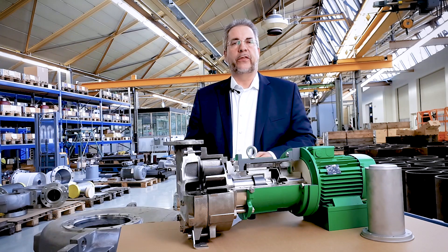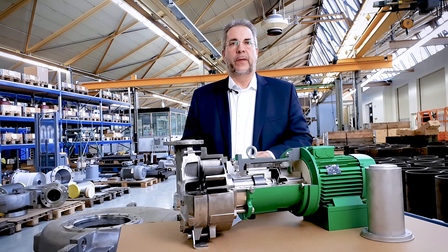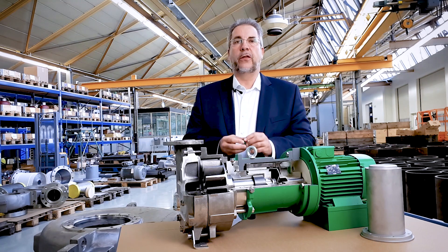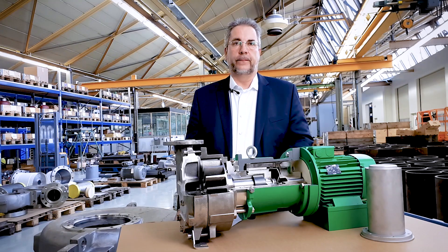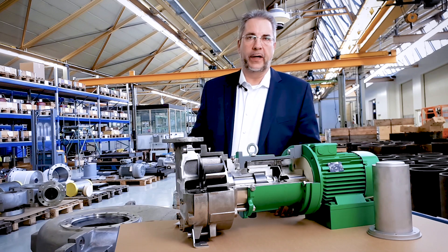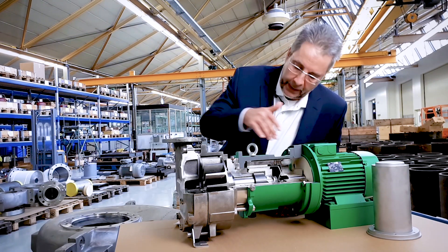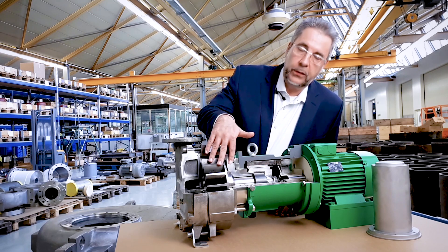Hello, my name is Boris Sander. I would like to introduce you to the technology of Magnetic Coupling. The Magnetic Coupling uses the force of permanent magnets to transfer the power from the electrical motor to the pump hydraulic. The magnetic driven pump is constructed of two rings of permanent magnets: an outer ring, which is driven by the electrical motor, and an inner ring that transfers the power to the hydraulic.